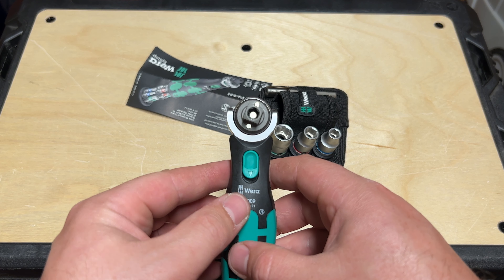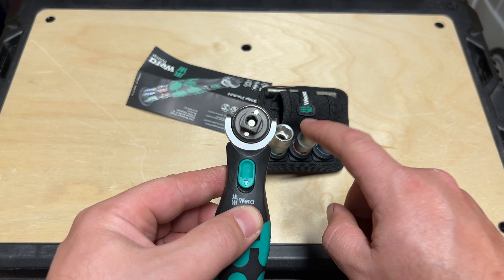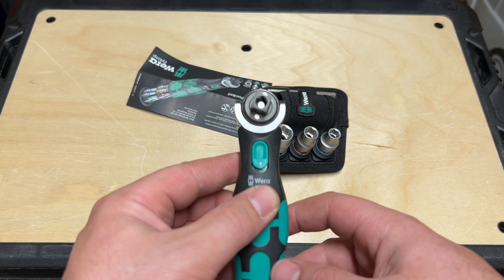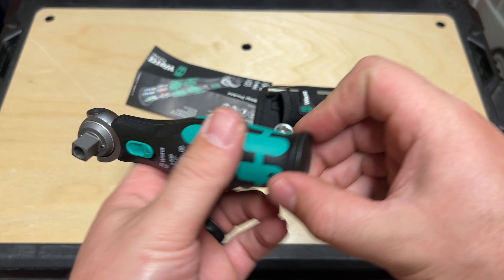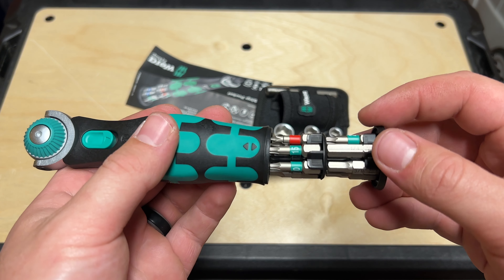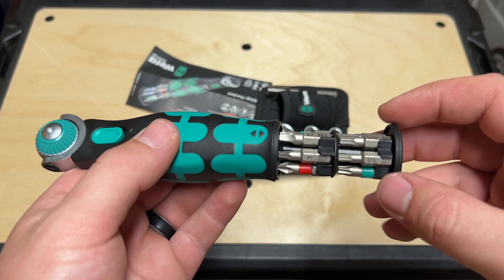Here you can kind of see on the face — you have your two magnets here that are going to grab onto these sockets, and then one right in the center for all of your quarter inch drive stuff. If you pull down at the base here, you can see that seam. Pull that out — and boom — you have got a whole carousel. Two carousels of bits, nicely stored in here.